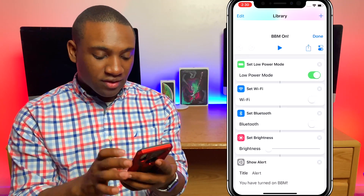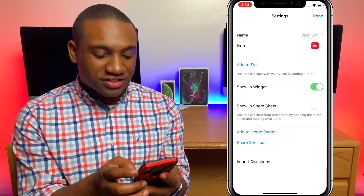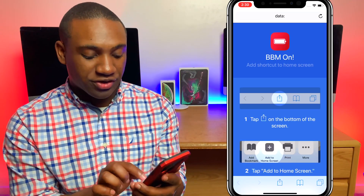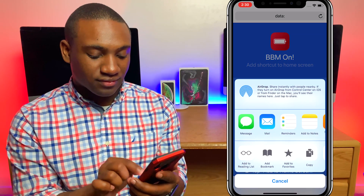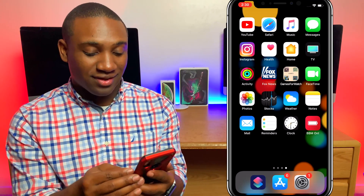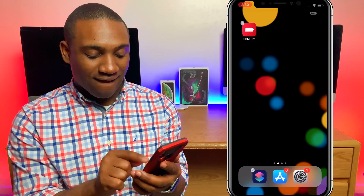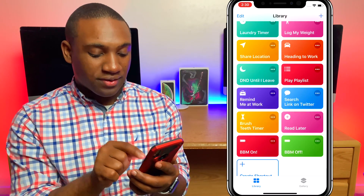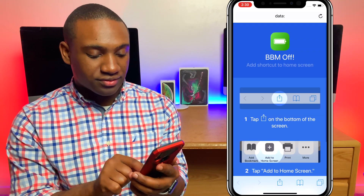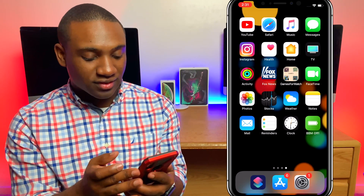That's how you run these Siri shortcuts. You can also add them to Siri by clicking the little toggles, or add them to the home screen. When I hit 'Add to Home Screen' it puts it right on my home screen — hit Add, and there we go, BBM On is right here. Let's do the same for BBM Off: click the three dots, hit 'Add to Home Screen,' and there we go — BBM Off is on the home screen too.